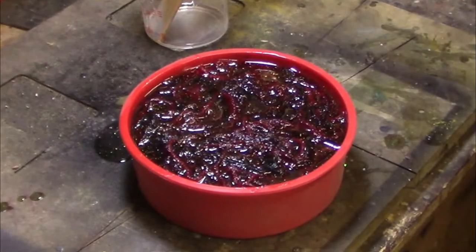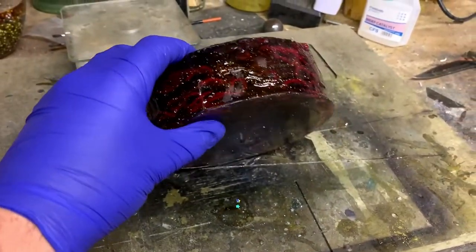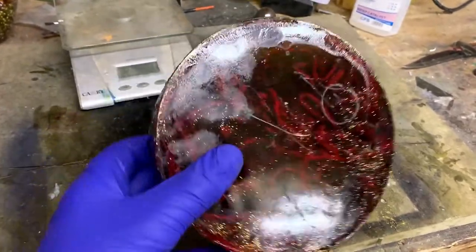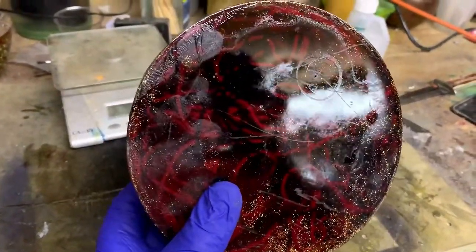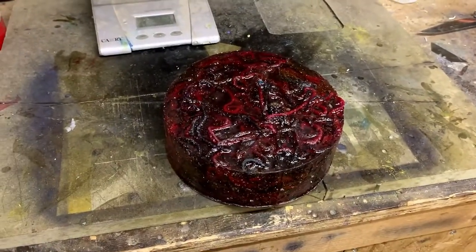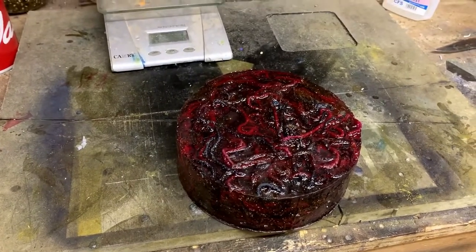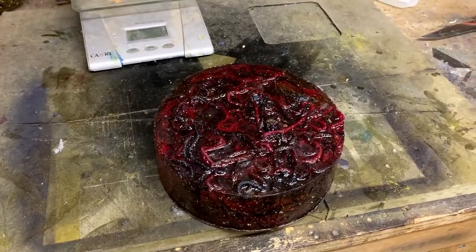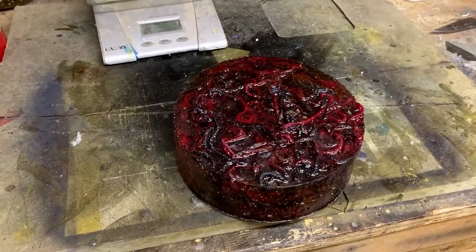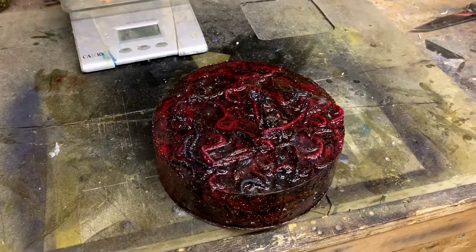All right, so we'll leave that till the morning. Right, so there you go — there's the blank. It's been cast about 18 hours now. It's still a little bit tacky because I never put the full amount of catalyst in. I always put about three quarters of the catalyst in, which stops it being so brittle and it doesn't shrink so much as well — so that's a benefit. Obviously everybody has to try their own way.